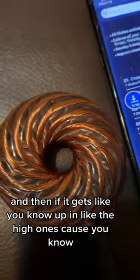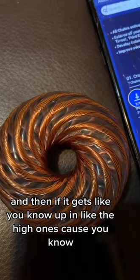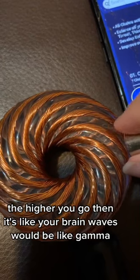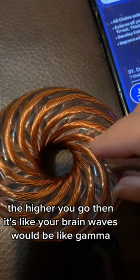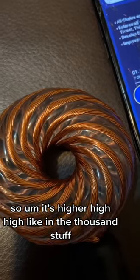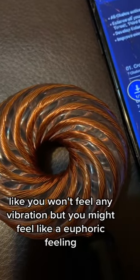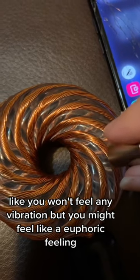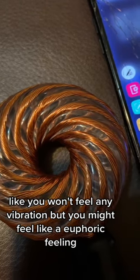And then if it gets up into the high ones — because the higher you go, your brainwaves would be like gamma — it's in the thousands, and you won't feel any vibration, but you might feel like a euphoric feeling.